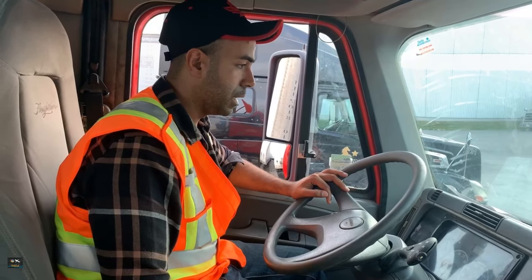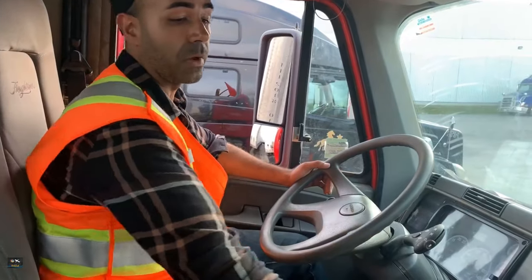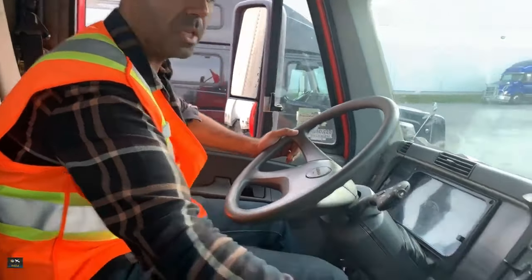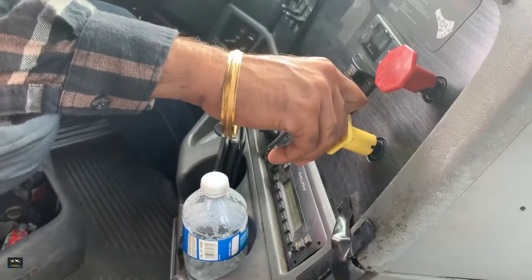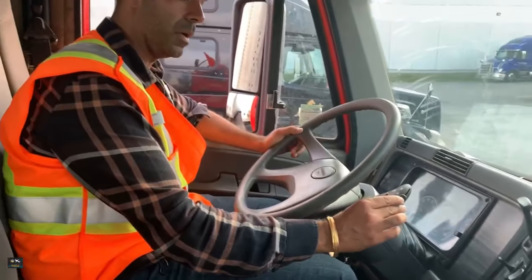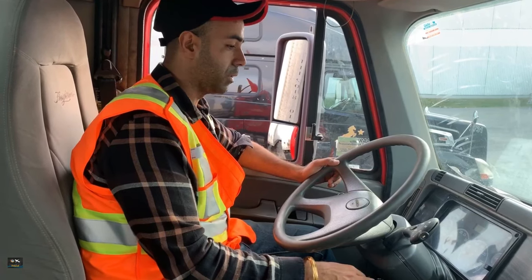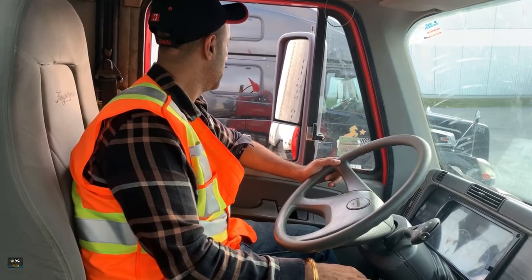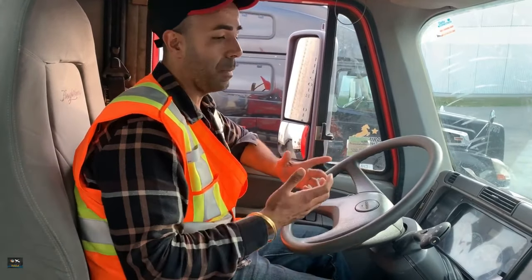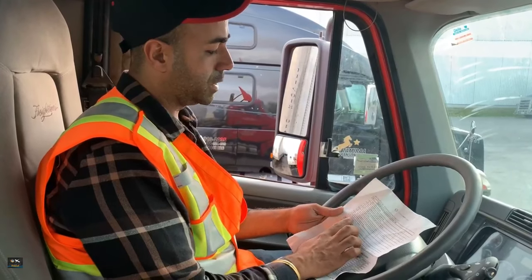I give it gas and try to go forward — it's not moving anywhere. That means my tractor parking brake system is working fine. Put it back in neutral. Now check the trailer parking brakes by releasing the tractor. Put on drive and try to go forward. The tractor wants to go but the trailer is stopping it because the trailer brakes are on, which is a good sign.